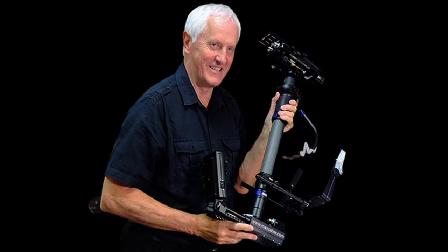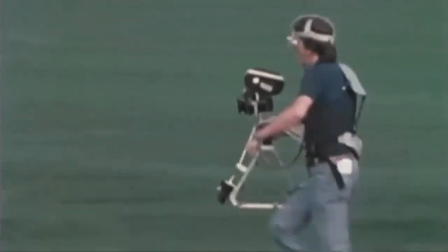Why was the Steadicam made? Garrett Brown came up with the idea for the Steadicam in 1973. At first called the Brown Stabilizer, it was of a more rustic build than the Steadicams we see today.